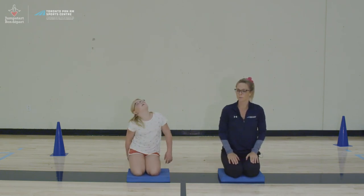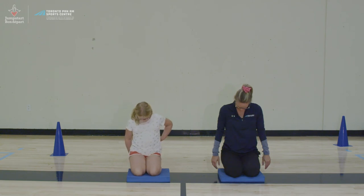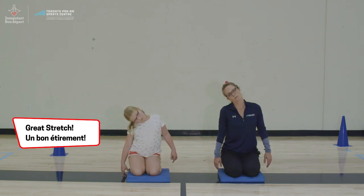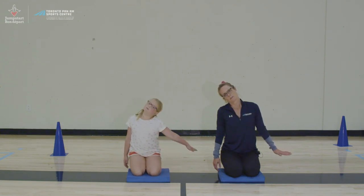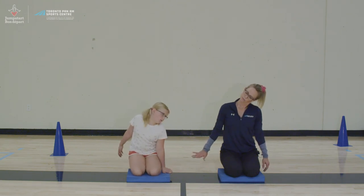From there, we're going to stretch our neck because you're constantly looking up when you're playing volleyball. We're going to start looking at your chest to stretch the back of your neck. Then look up and put one ear to one shoulder — right ear to right shoulder, holding your opposite arm out to the side. Each of these stretches should be held for 30 to 60 seconds. Then use your left ear to your left shoulder and reach your right arm out.